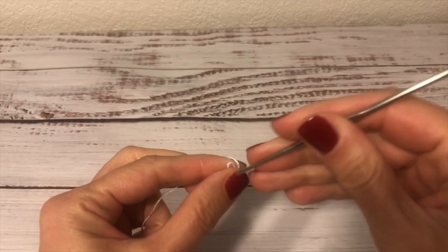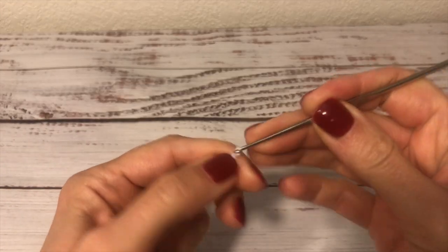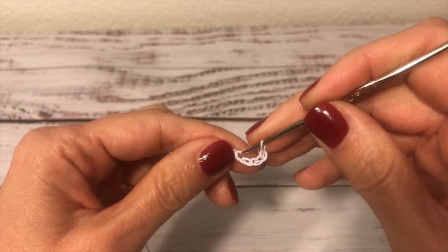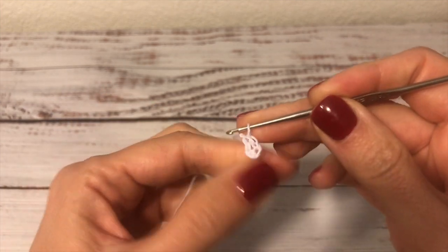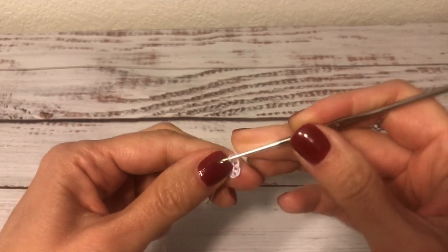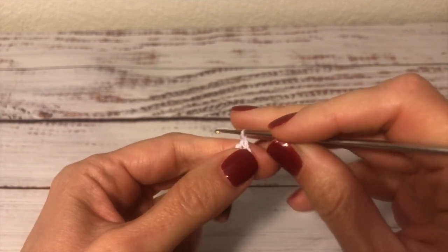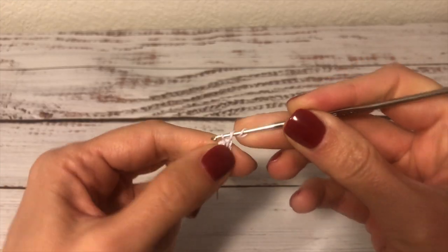I start with five chains, one, two, three, four, five, and I join them into a ring with a slip stitch. Next I will be crocheting into the ring and I will also crochet over this short thread tail so it gets hidden under the stitches. First, into the ring I work a beginning double crochet.